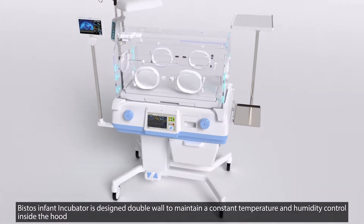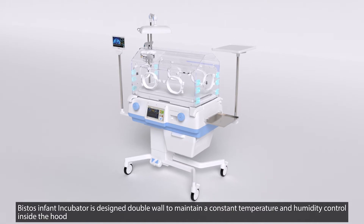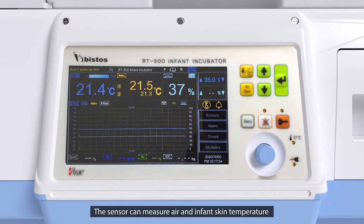The Vistos Infant Incubator is designed with a double wall to maintain a constant temperature and humidity control inside the hood. The sensor can measure both air and infant skin temperature.